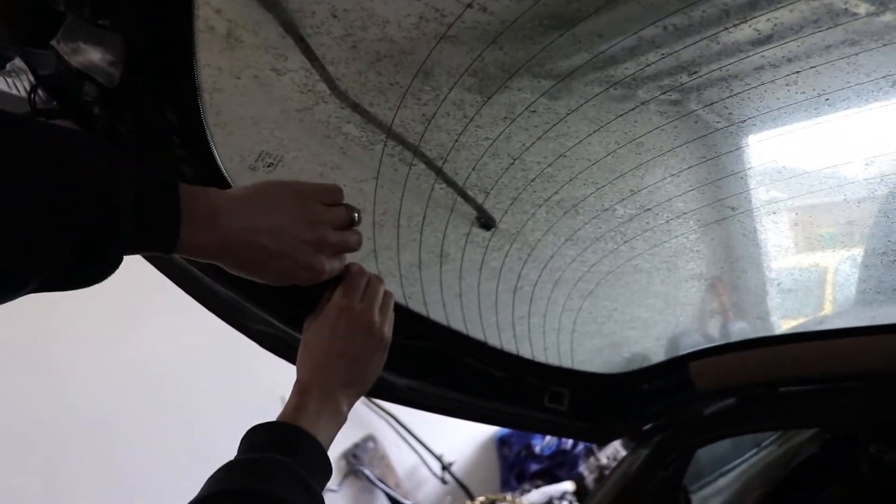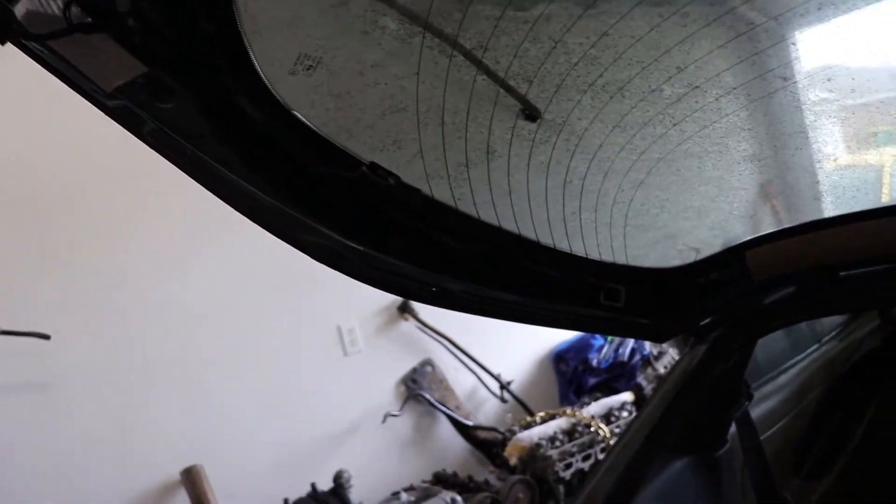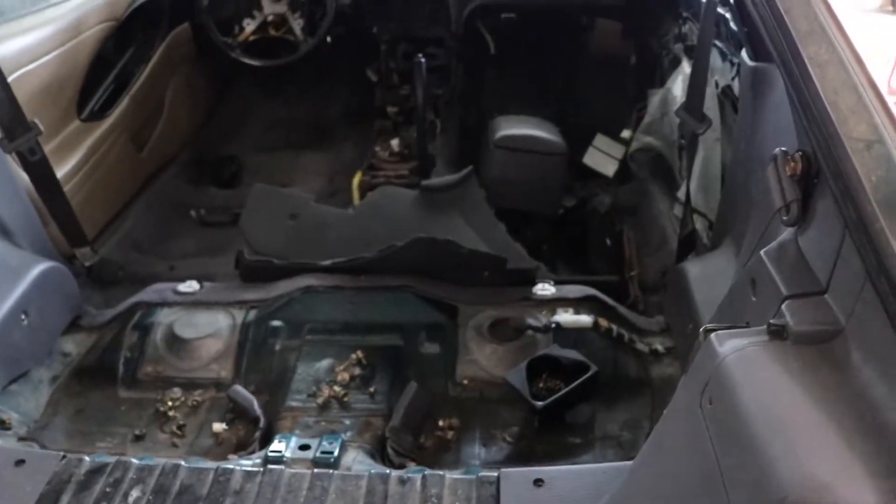That one harness on the floor down there — it had how many vampire connectors in it? Oh, the amplifier one? Yeah, that's pretty good. I need 10 — I had like 10 vampire connectors.